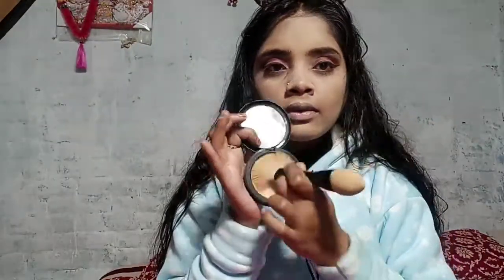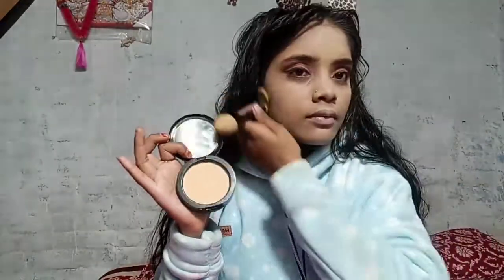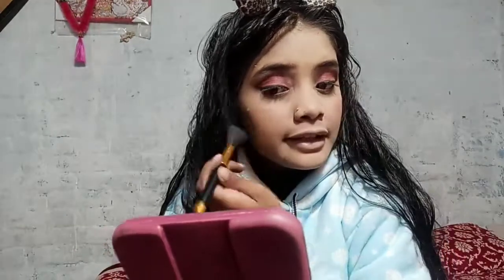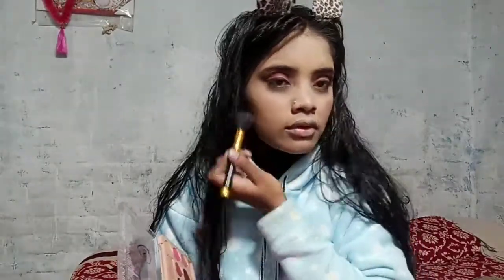Now I will set my full base. My energy is a little low for this video, please don't mind. This palette is 3-in-1, with both blush and highlighter. The blush gives a very beautiful, natural pink. I also applied highlighter. For lips, I used a brownish pink lipstick — it's very beautiful. So this is the final look.